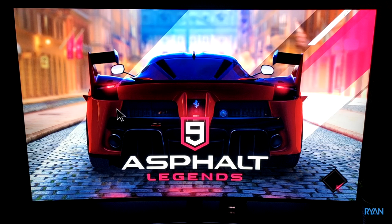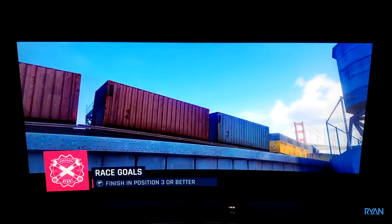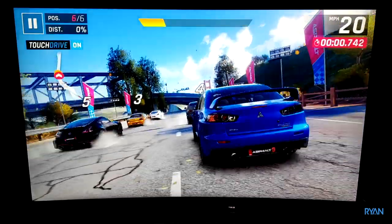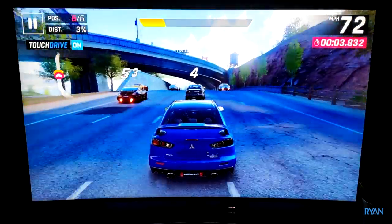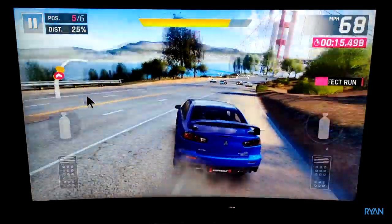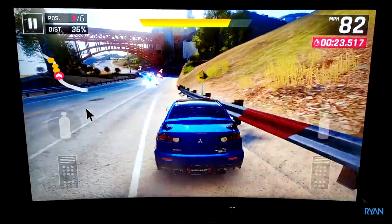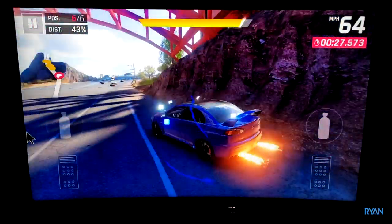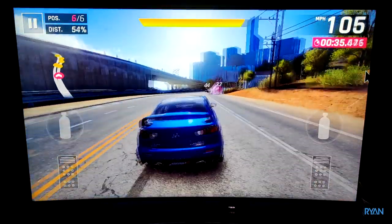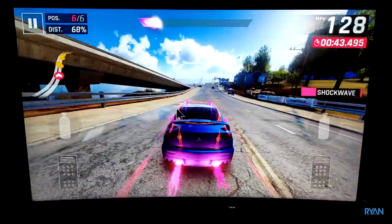Moving on to something a bit more demanding — Asphalt 9, quite a heavy game. Let's see how this box copes with it. I must say I'm quite impressed. I thought the game would run slightly slower with more lag, but no — the box copes quite well. It's not super fast, but it's a TV box, not an Xbox or PlayStation. Not bad at all. I'm playing with a mouse — planning to review an air mouse pretty soon, so stay tuned.